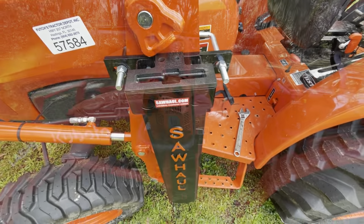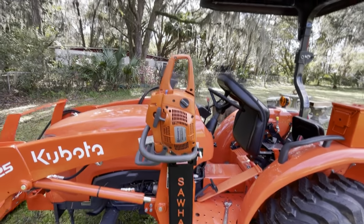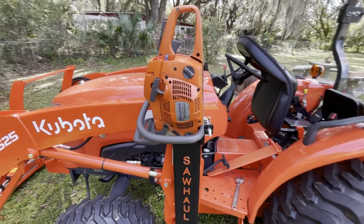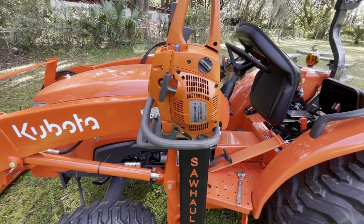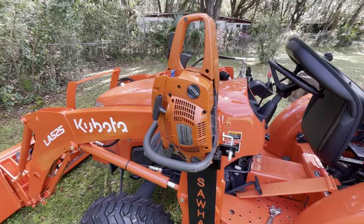And here's the saw. There it is all tightened down, ready to go to work. Boom — pals out. Like, subscribe, comment, and share. Tune in for more tractor videos and all kinds of miscellaneous.